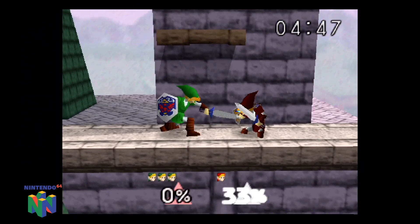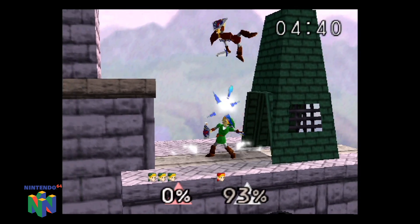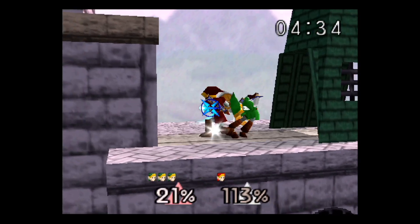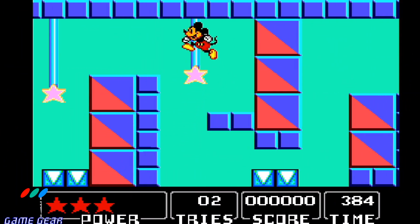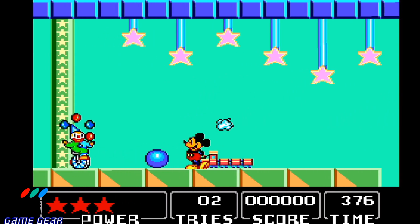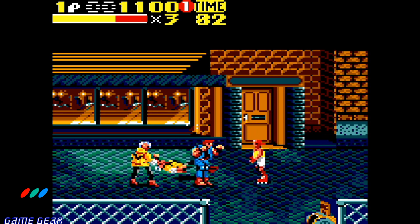And if we go to the next generation — Nintendo 64. Switching systems, we'll take a look at Sega Game Gear. Mickey Mouse Castle Illusion works great. We've also got Streets of Rage 2 on the Game Gear.